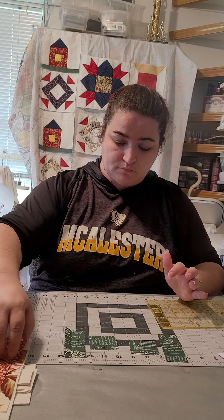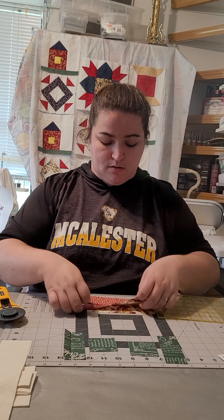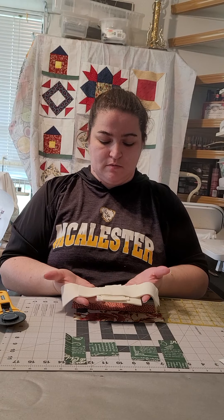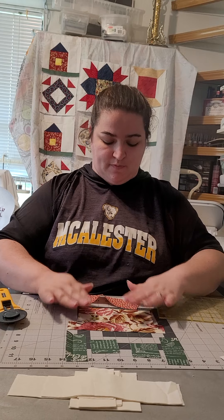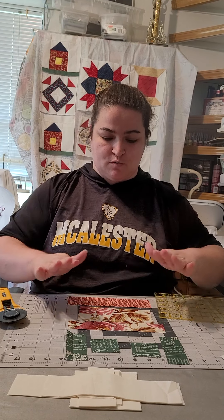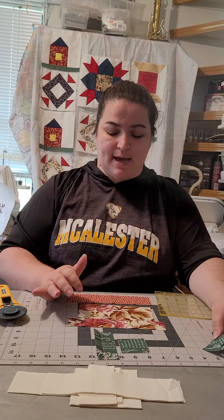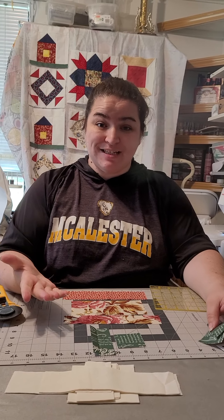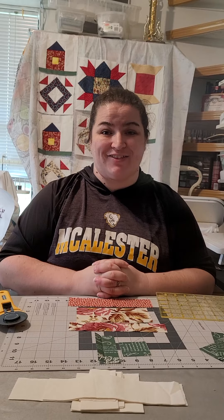To go over quickly, you should have your background pieces, your main fabric pieces which should be two of them, your accent piece which is just one, and your green — two pieces for your green stem — that's all you need for one block. On our next video, I will show you how to put your tulip block together. See you soon.